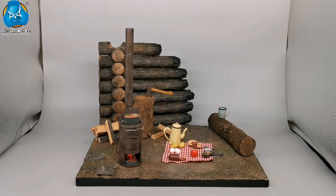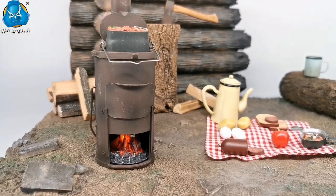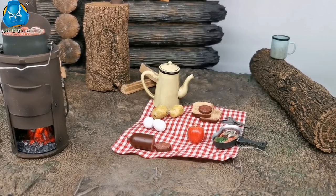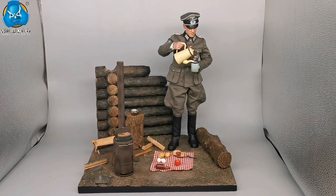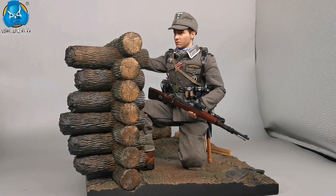The accessories of the World War II stove diorama are abundant and diverse. The metal stove comes with a burning fire which can be adjusted. Resin-made logs, tree trunks, stump, and firewood realistically recreate the veins and texture of real trees. Meanwhile, there is a variety of finely crafted tableware and food. With the diorama, you can DIY the living scenarios of World War II German soldiers.